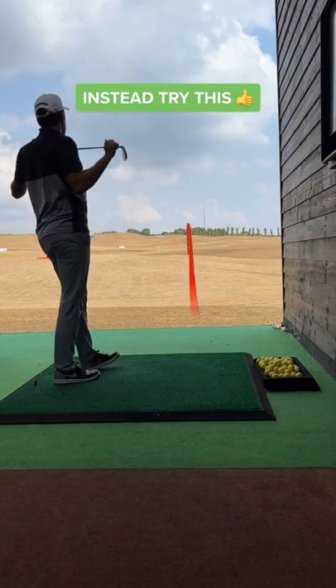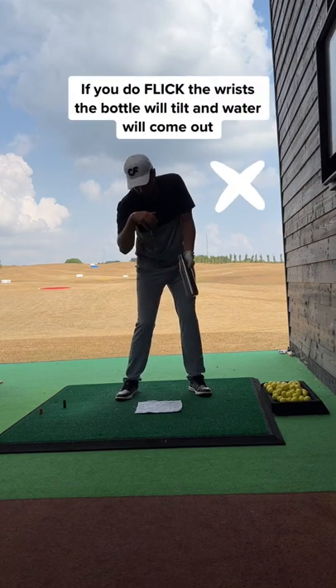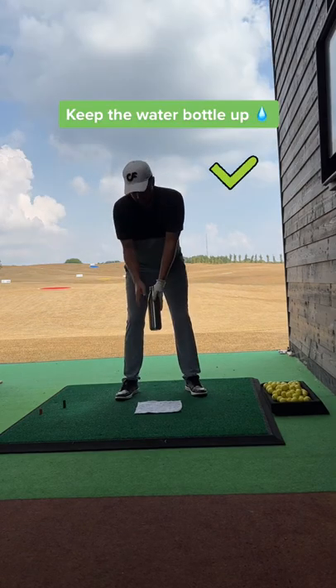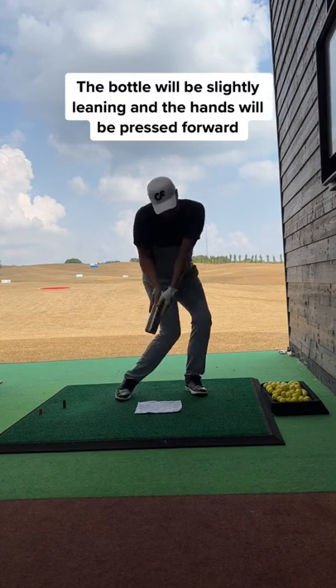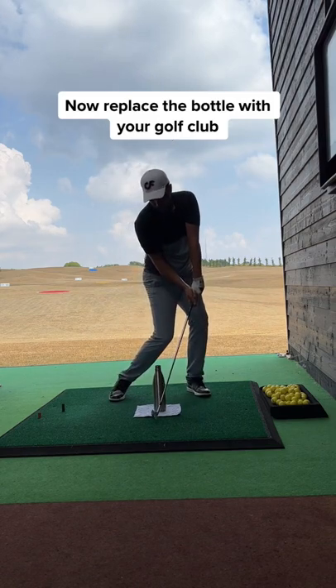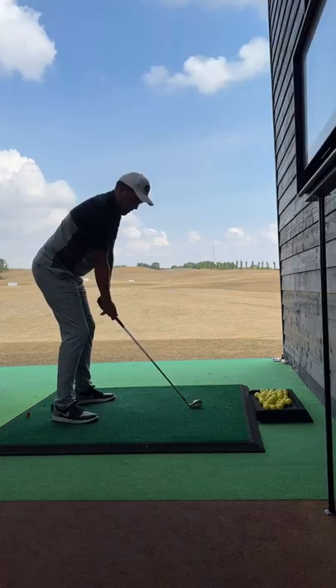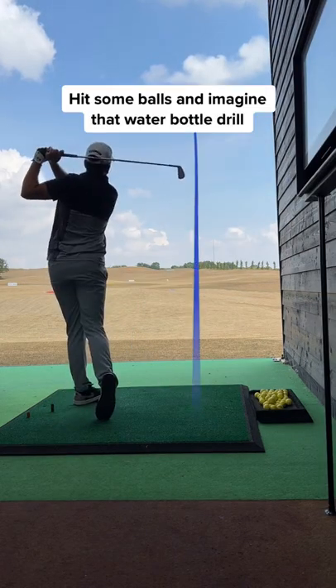The water bottle is a great visual aid. If you tend to flick your wrists, notice how the bottle is tilted and the water comes out. The idea of the drill is to keep the water bottle up. The bottle will be slightly leaning and the hands are pressed forward. Now take a golf club and imagine that drill. Already, you're seeing shaft lean and a better impact position.